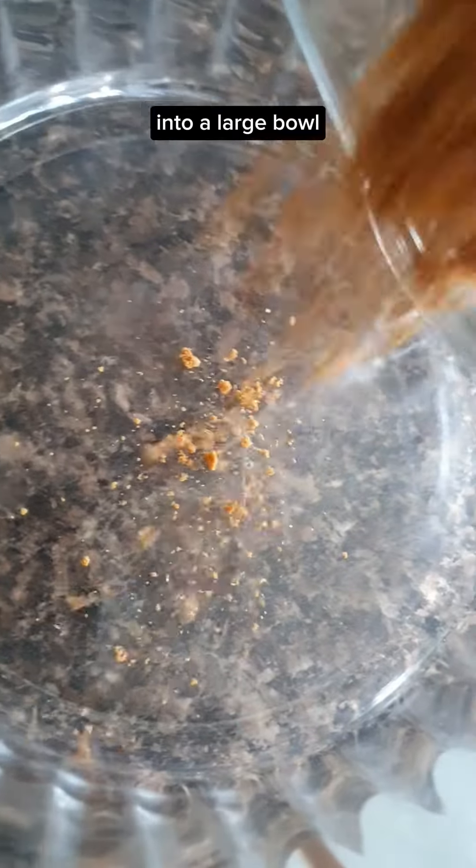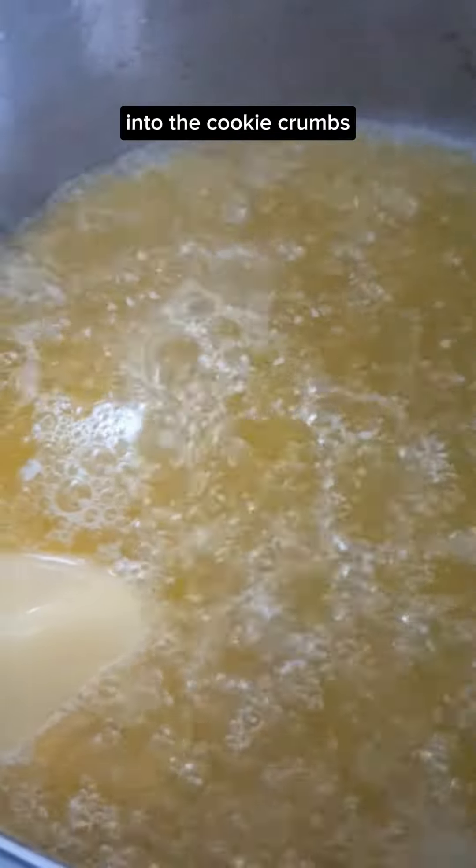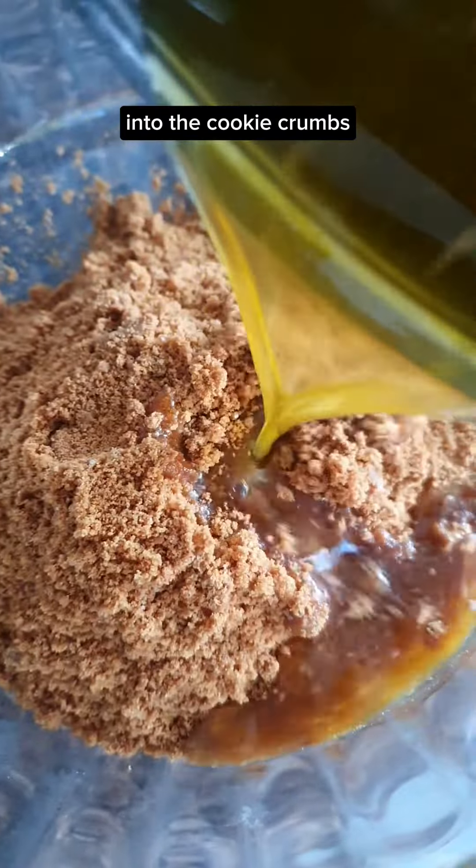Into a large bowl, melt 127 grams of butter into the cookie crumbs, add a pinch of salt, and mix until it looks something like this.